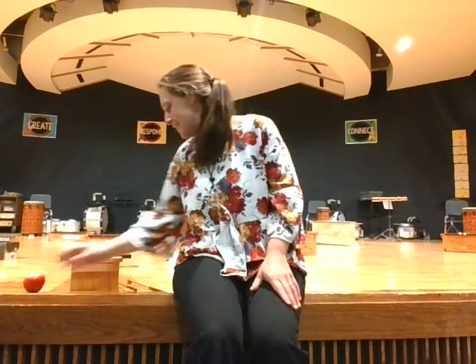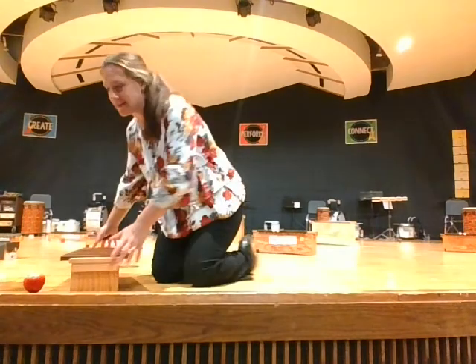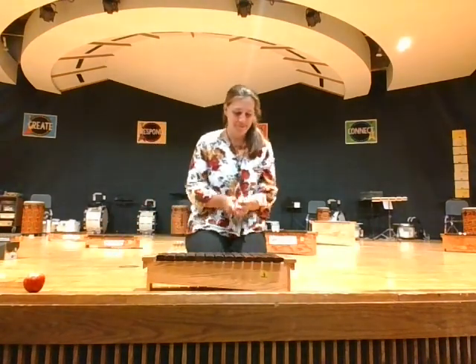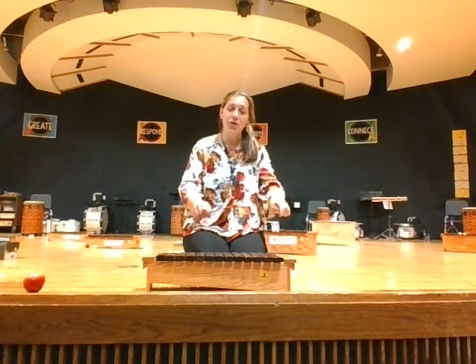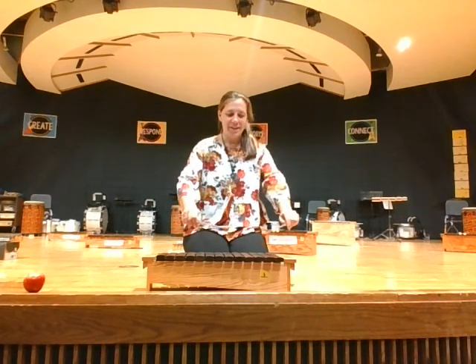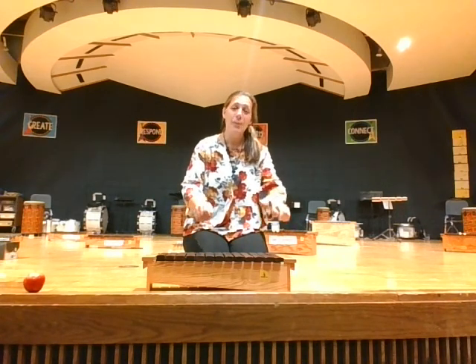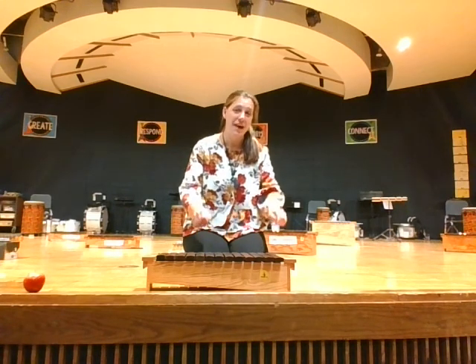Good. I'm going to play my xylophone with you while you sing along and do the steady beat. Ready — apple tree, apple tree, will your apples fall on me? I won't cry and I won't shout if your apple knocks me out. Good. Find a new place to do the steady beat — you can even do the floor if you don't want to do your body. Ready, go. Apple tree, apple tree, will your apples fall on me? I won't cry and I won't shout if your apple knocks me out.